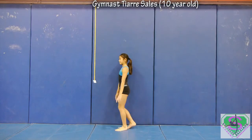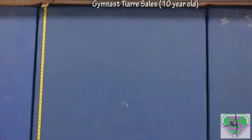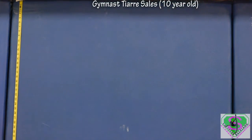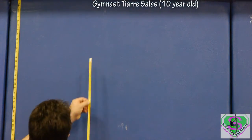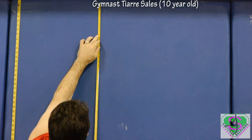Following the reach height determination, the gymnast stands with her dominant side to the wall and performs a vertical jump from standing position, placing another chalk mark on the wall at the height of her jump.